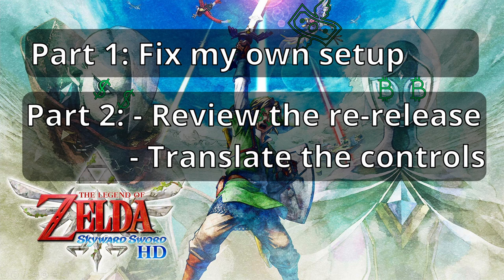Part two will be a mini-review of the HD re-release, and also my attempt to translate those controls to Dolphin, like I did with the Galaxy games and the Super Mario 3D All-Stars collection.